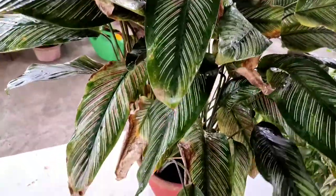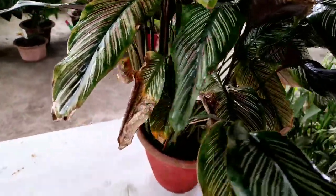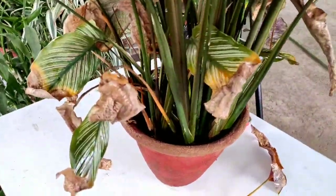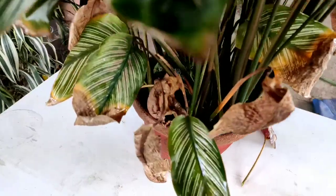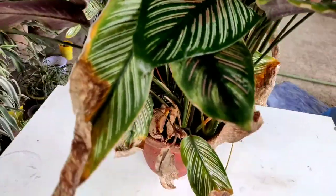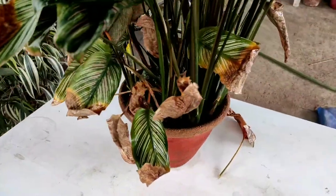Second, always keep the plant under shade. Filtered sunlight is not required, but keep it under bright light. Third, the plant needs much, much humidity. Cities having less or moderate rainfall can keep the plant under a rain shower.